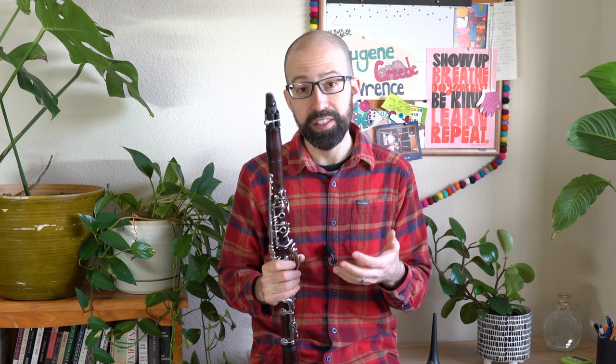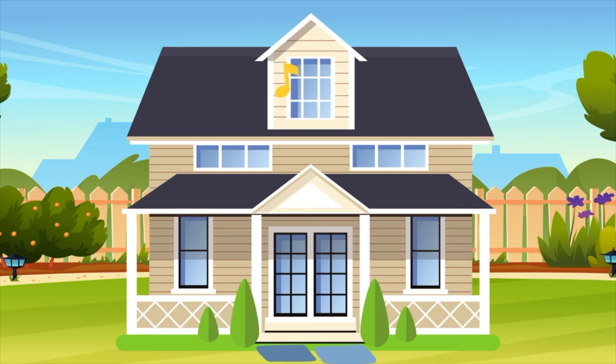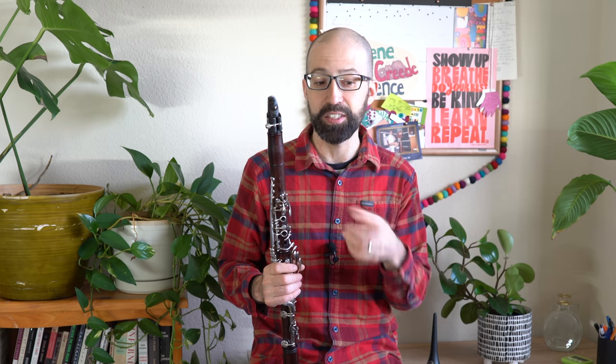So if you're ever in a situation where you don't have your instrument, you can't practice, it's late, whatever it is — you live in an apartment like us and your neighbors get annoyed if you practice at 6 a.m. — this is a really good exercise for you to use. It still builds your clarinet skills, but isn't as loud as actually practicing.